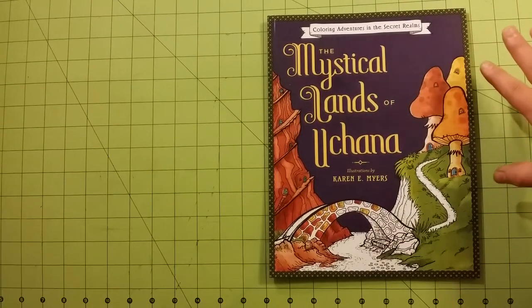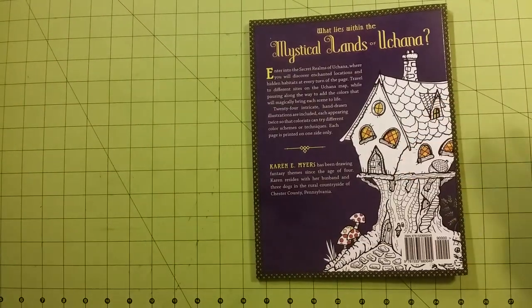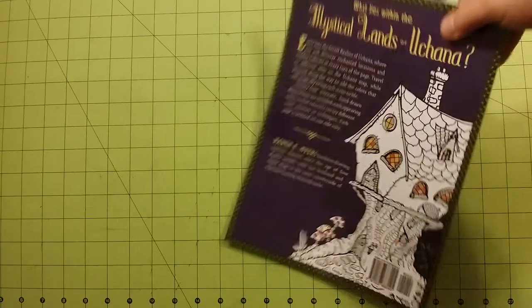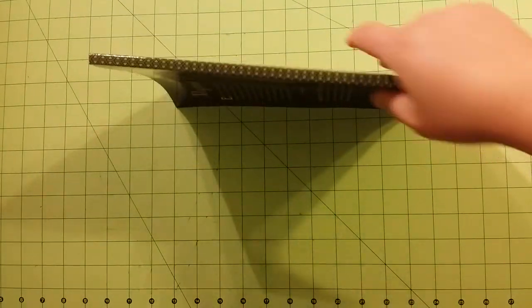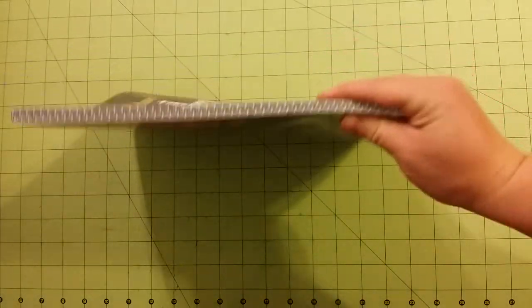So this is the front of the book. This is the back of the book. Oh, I love it already. This size, if I haven't said it already, is eight and a half by 11 inches. Here is the spine and this is the thickness of the book. This is a pretty thick book.